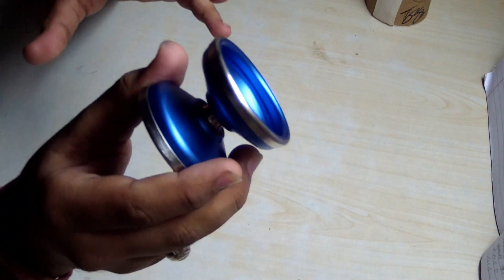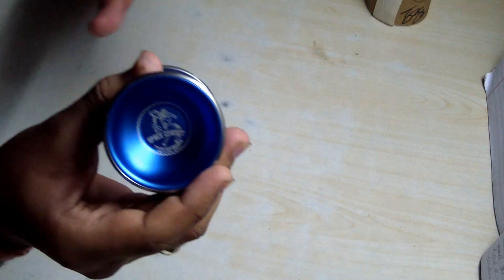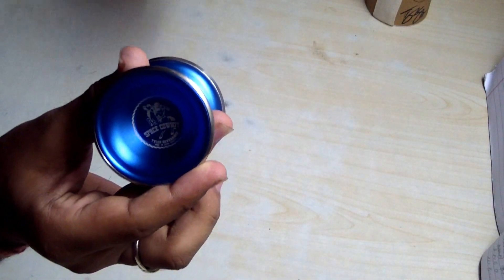This yo-yo was used to win the 2013 World Yo-Yo Championship, so it's one of the best yo-yos out there. It costs 120 dollars, but it's value for money. If you can afford this, it would be the best yo-yo you can ever play with.